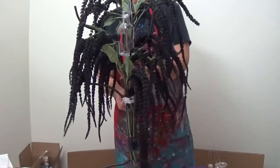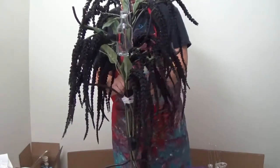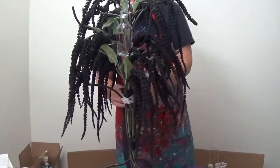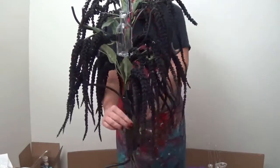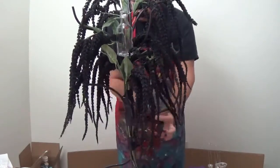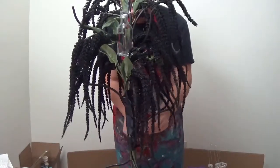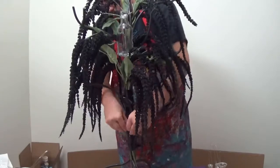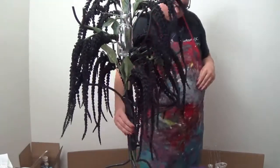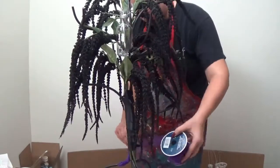I used some white floral tape to get all the stems to stay together and keep them from slipping. I'm using some black satin ribbon to wrap up the bottom part where you're going to see when you're eating, because that's going to be more like eye level. I don't want all the stems showing — we're going to take care of that later. For now, we're just focusing on the main ugly parts.